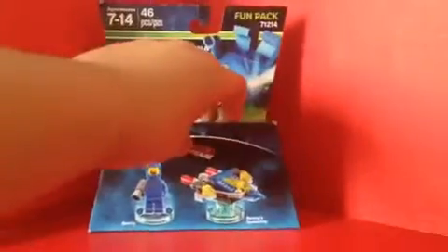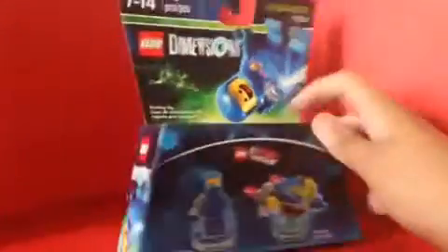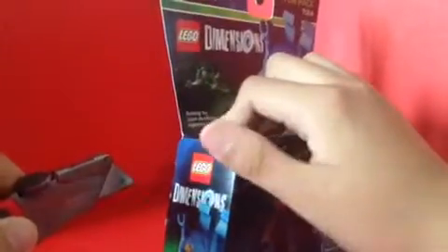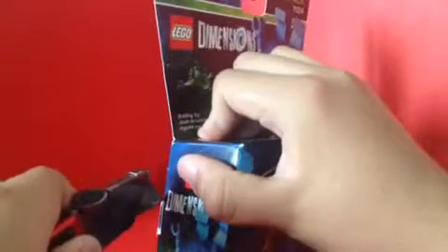So that's about it, now let's open this LEGO set. Let me grab the knife. And yes, kids, if you're watching this, tell your parents to help you open this toy. Don't do it yourself cause it's dangerous — knives are dangerous.